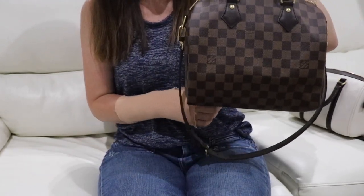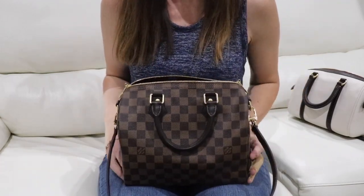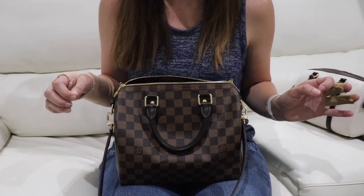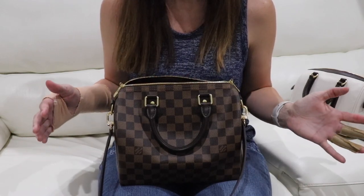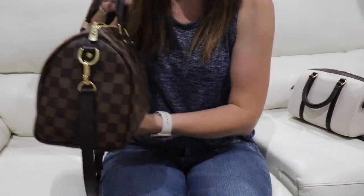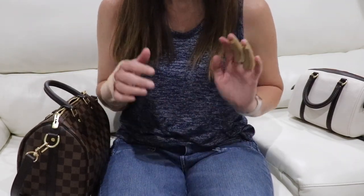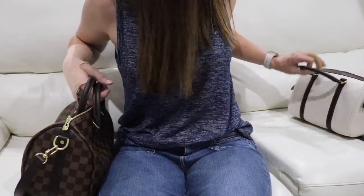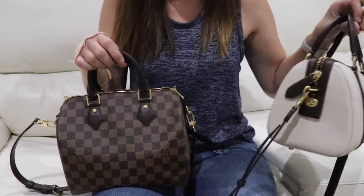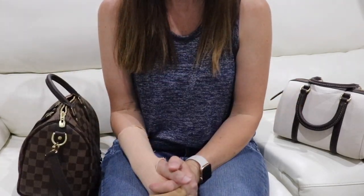It's probably a full pound lighter since they measured out at a pound of difference. I wanted to show you that capacity comparison between the bags. To finish the video, I'm going to do some modeling shots to show what they both look like worn shoulder style and crossbody. That's it — thank you so much for watching. If you have any questions about either bag please let me know in the comments. I find them both so beautiful in their own ways. Have a great day!